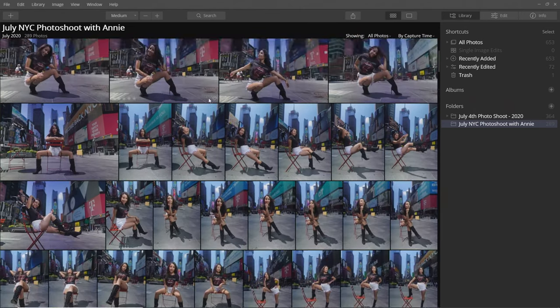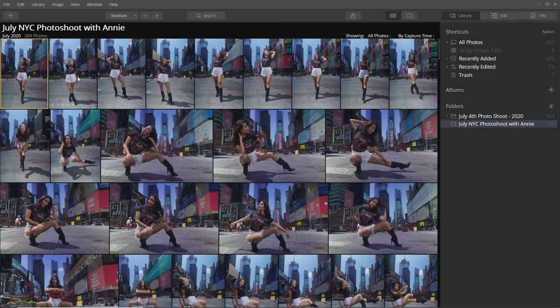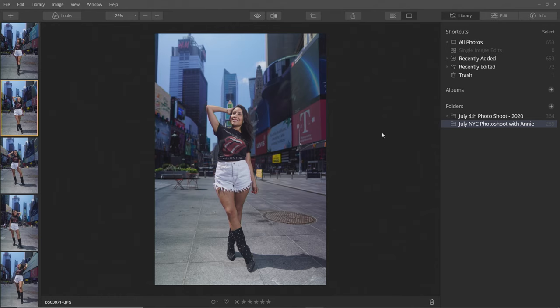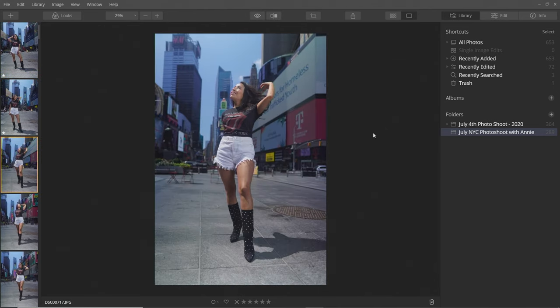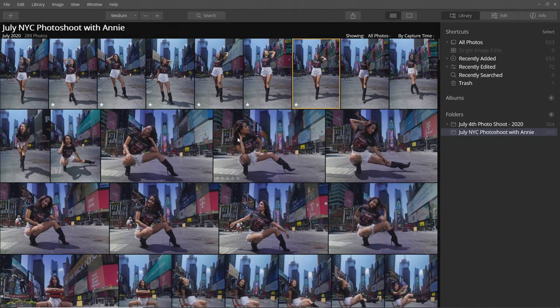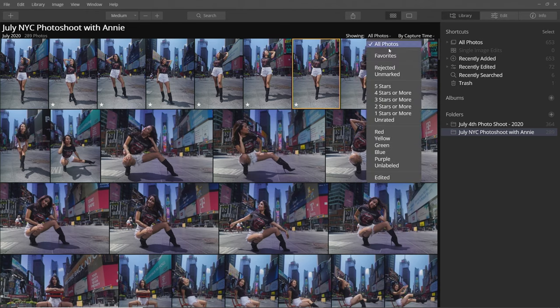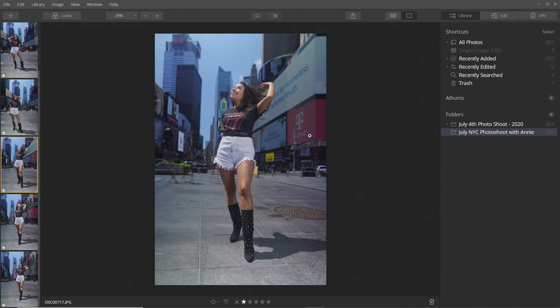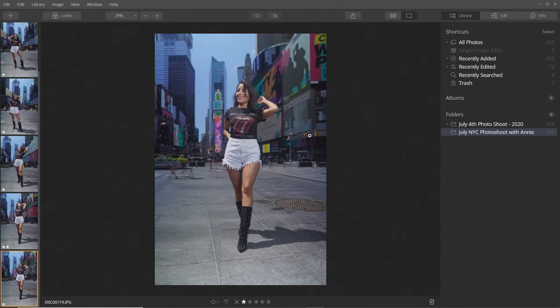I imported all of my photos — we got almost 289 photos in this shoot — and I'm going to go through each one and pick the winners and the losers. The way I work with it is I go through and give each a star rating. Photos I don't like get zero stars; ones I like I press one to give one star. Then I filter to show only starred photos and bump the best ones up to two stars — that's how you start slowly narrowing it down.